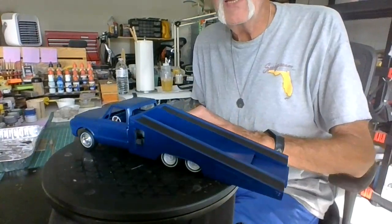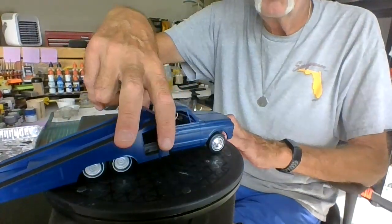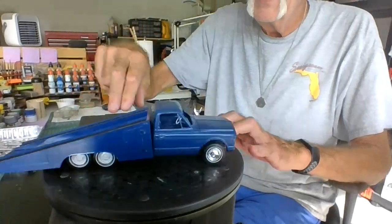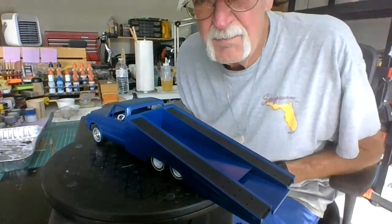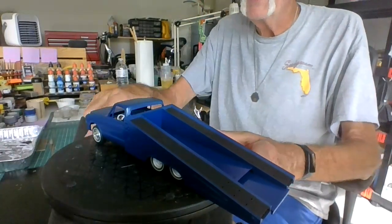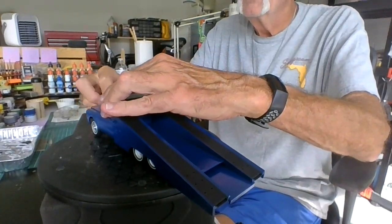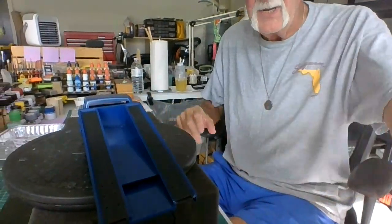Tell me what you think — leave a comment below. The door opens and closes on the side. I just got to clear-coat it and put some decals on it now. So that's about it, that's what I've been working on. Everything MPC kit, everything is working pretty good here.